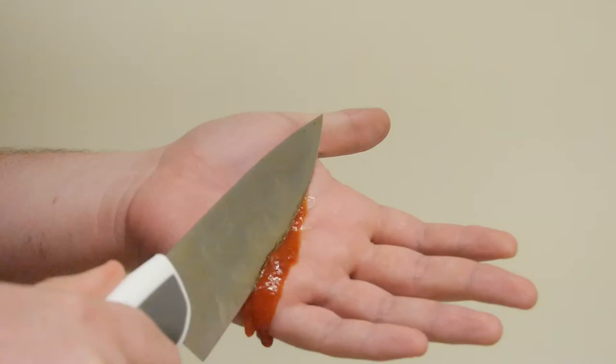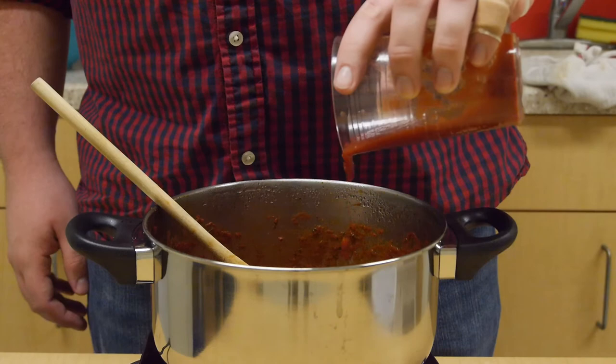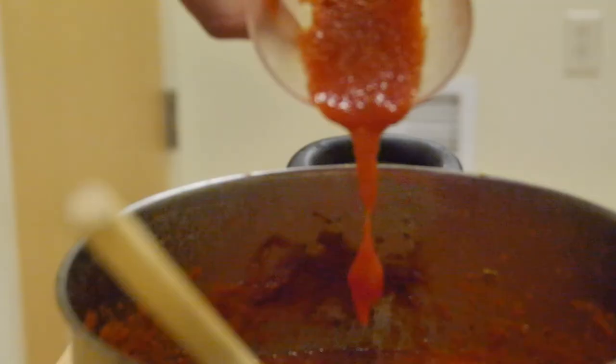I prefer an incisor but a canine or a molar will do just fine. We're not done yet. Pick a body part with a considerable amount of flesh. With one stroke of your knife you have access to one of grandma's secret ingredients: blood. Add a few drops to your sauce to really make dinner time memorable.